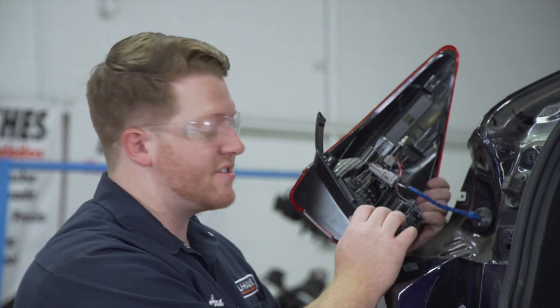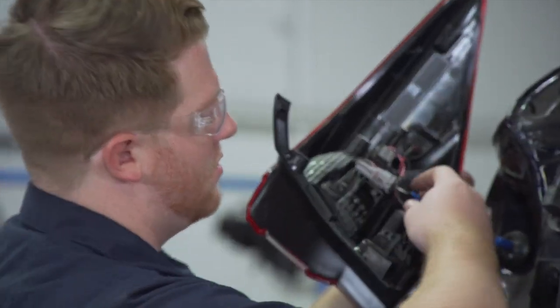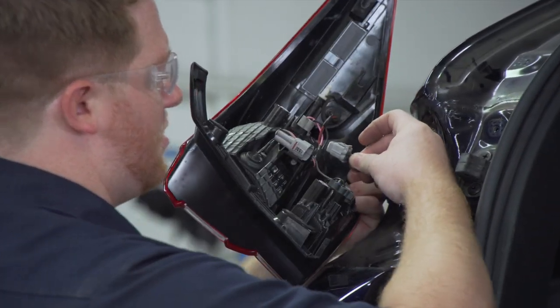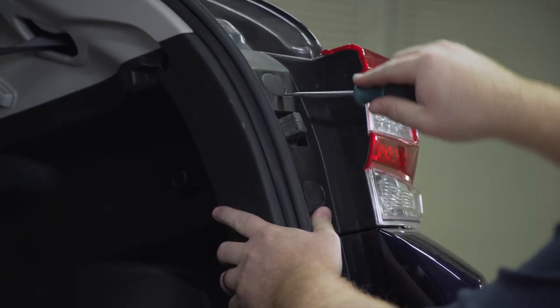Now we're going to disconnect our tail light. We're going to remove this harness by pushing down on that tab on the top, and then we'll set our tail light aside. Then we'll repeat on the passenger side tail light.